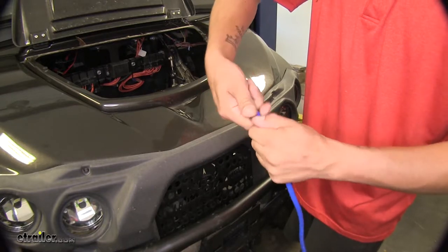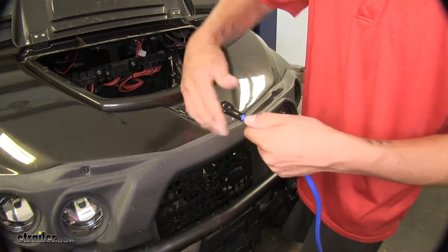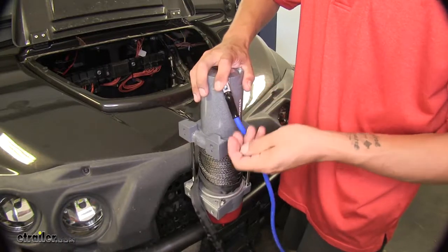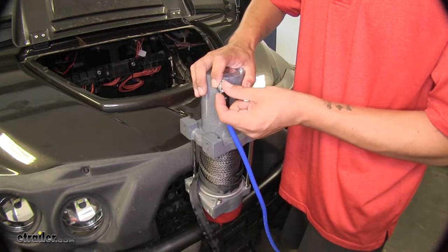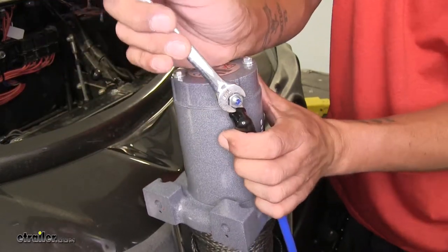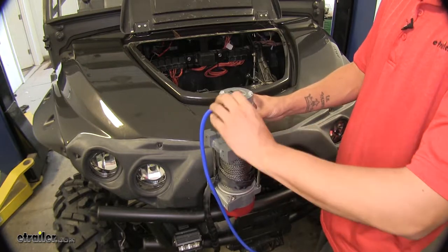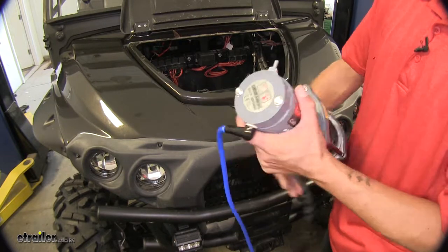We're just going to stretch it over the cable and slide it back farther than we need to right now, just so we can get the cable in place. So once the terminal is exposed, since this is the blue cable, we're going to put it on the blue terminal. Then we can replace the nut and snug it up using a 7/16ths wrench. Once you have it locked down, take your rubber cover and slide it over the terminal to protect it. Then do the same thing for the yellow cable on the other side of the winch.